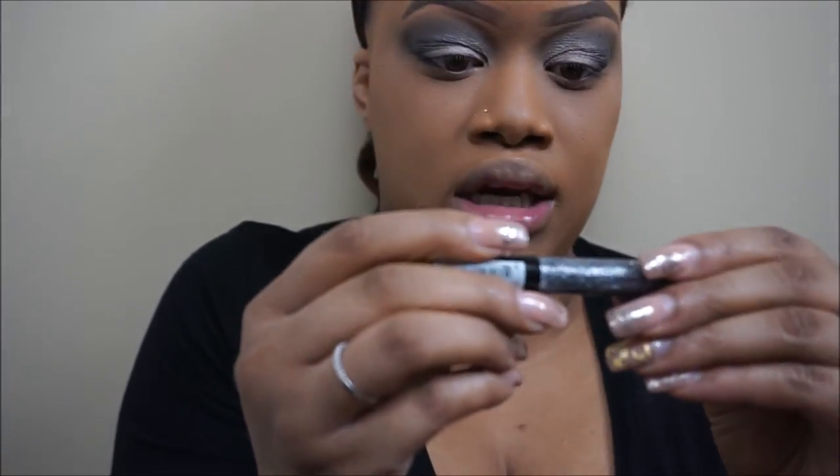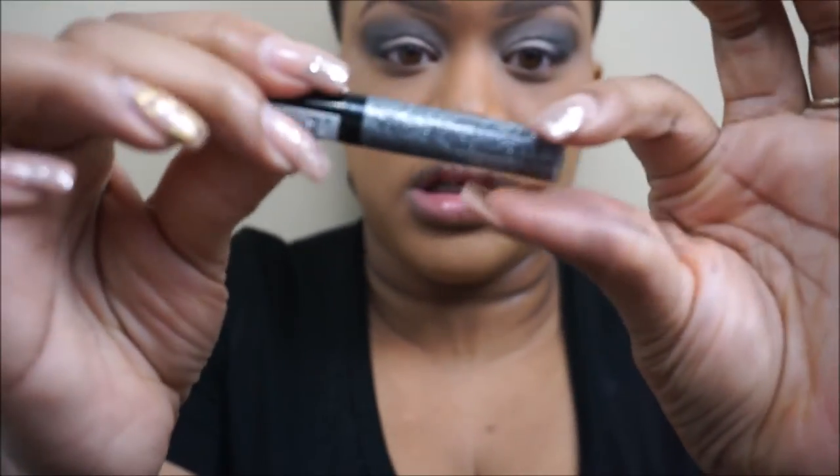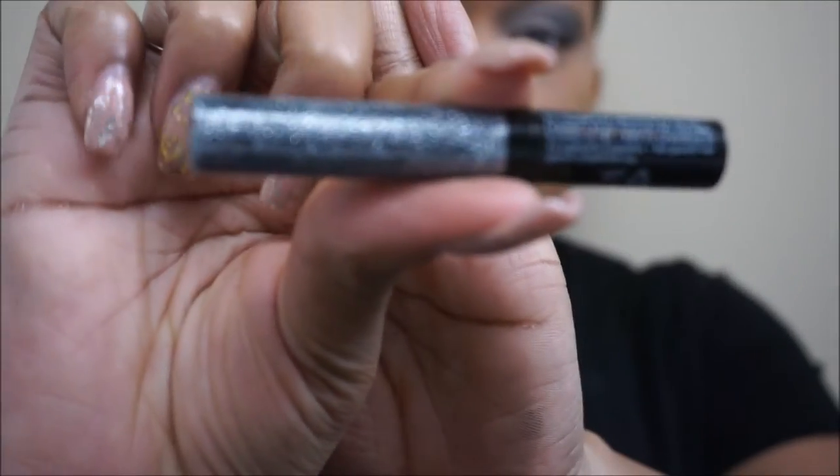You'll notice in this look that Nicki had a glittery effect — not iridescent, but like spots of glitter in her eyes. So what I'm going to do is take my NYX liquid crystal liner in Crystal Gunmetal and just randomly place the glitter on the lid so it has that sparkly effect like hers does.